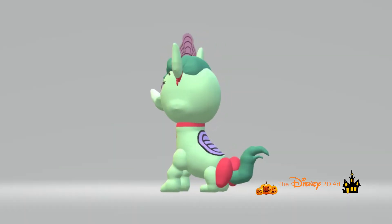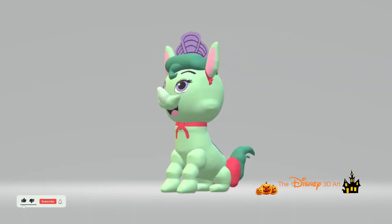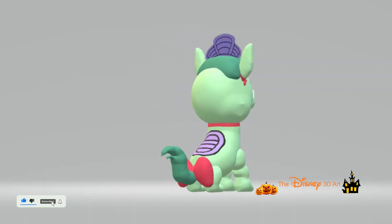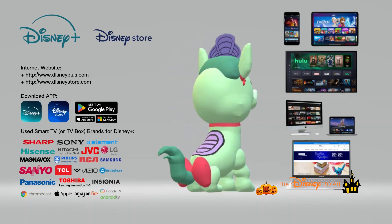The character Alora in Disney Princess Palace Pets has been completed. If you like this video, please like and subscribe to receive new notifications. Also, download the app and visit the Disney Store website.